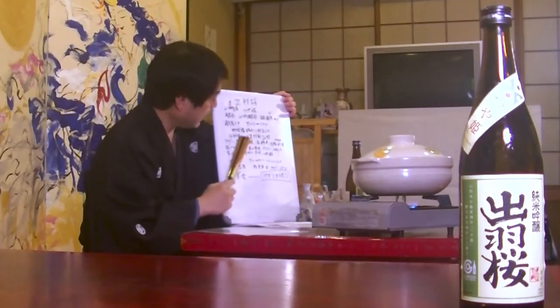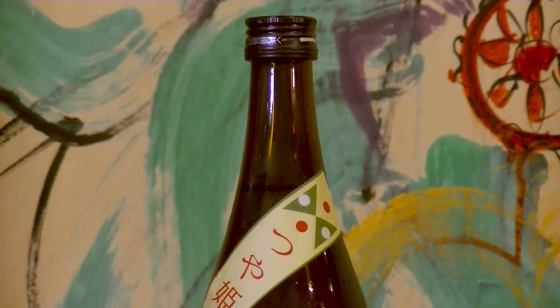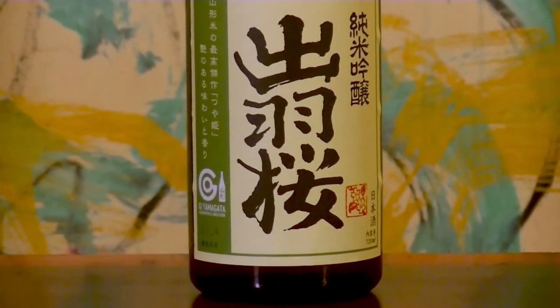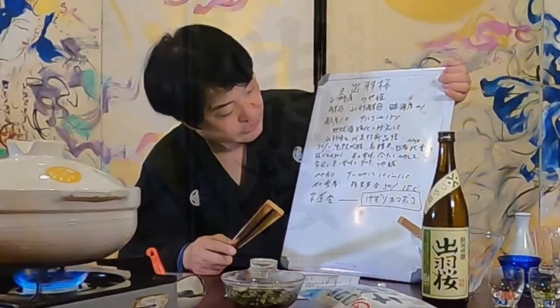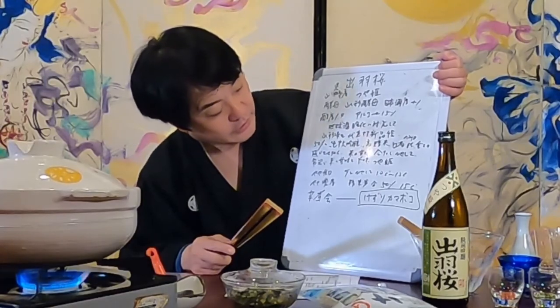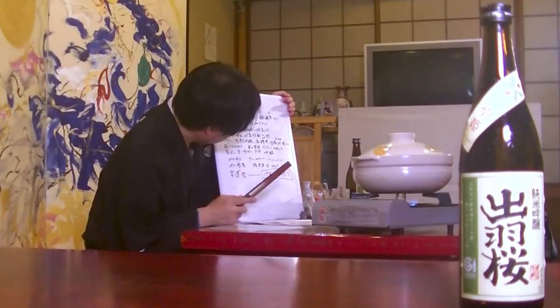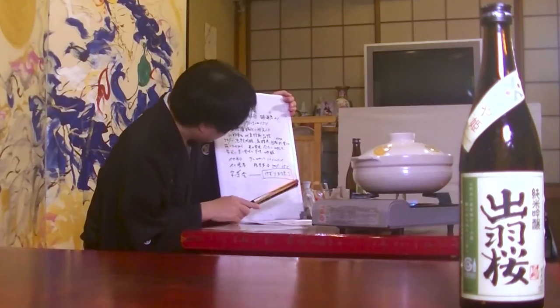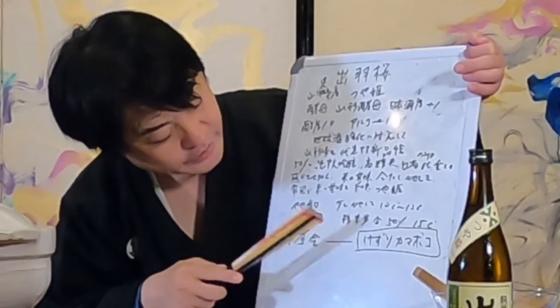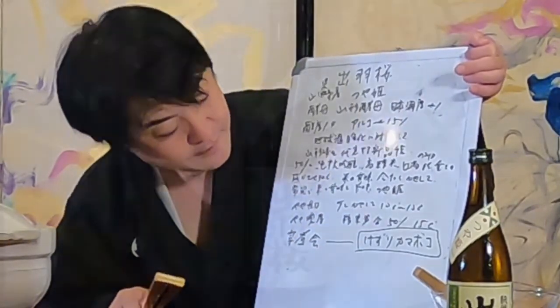It is a pure rice junmai ginjo with a rice polishing degree of 50 percent. They chose Tsuyuhime raw rice in consideration of global warming that will progress further in the future. The Tohoku region of Japan is one of the coldest regions in Japan. However, the raw material Tsuyuhime is a brand of rice whose quality does not easily deteriorate under high-temperature ripening. Tsuyuhime is a new variety of edible rice that represents Yamagata Prefecture. Dua Zakura is a sake that conveys the sweetness of rice.